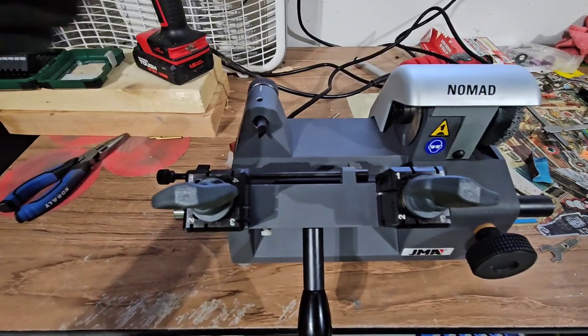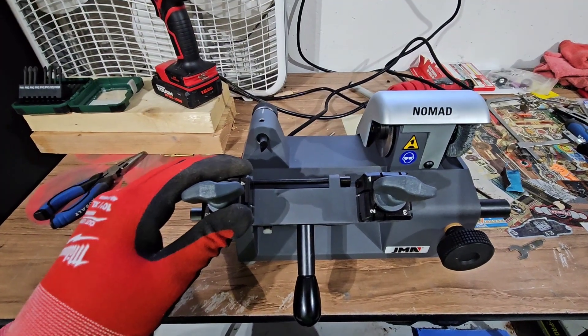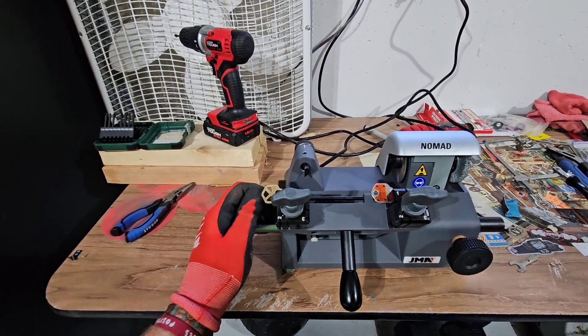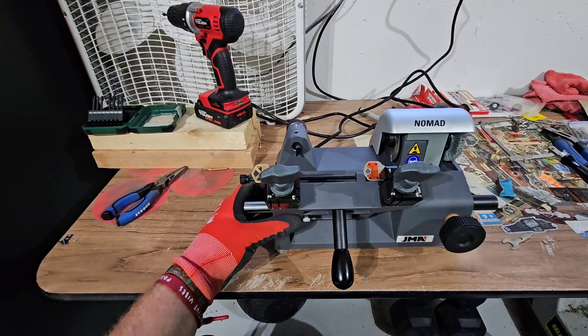I already did my checks to make sure everything was going to line up right, so I'm going to throw the keys in this thing real quick and make sure they line up. Keys are in, check — the shoulders are good. Wish me luck.